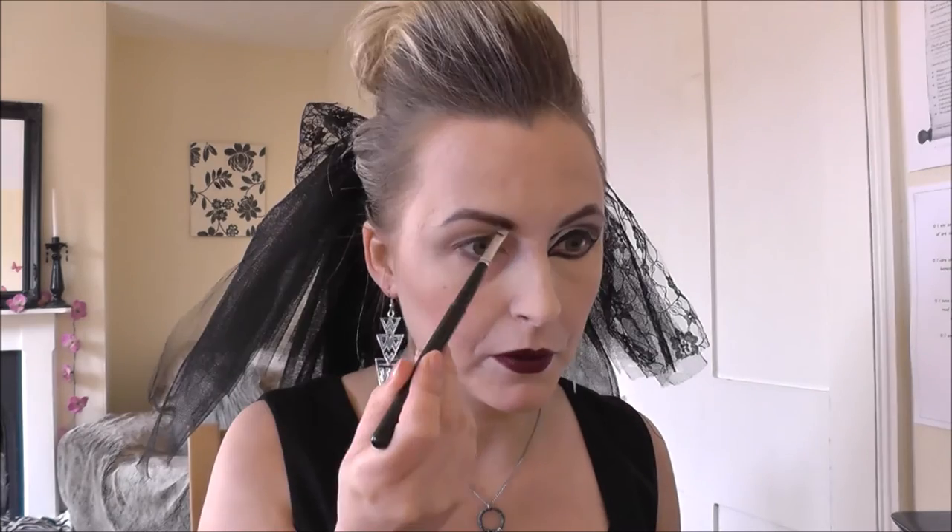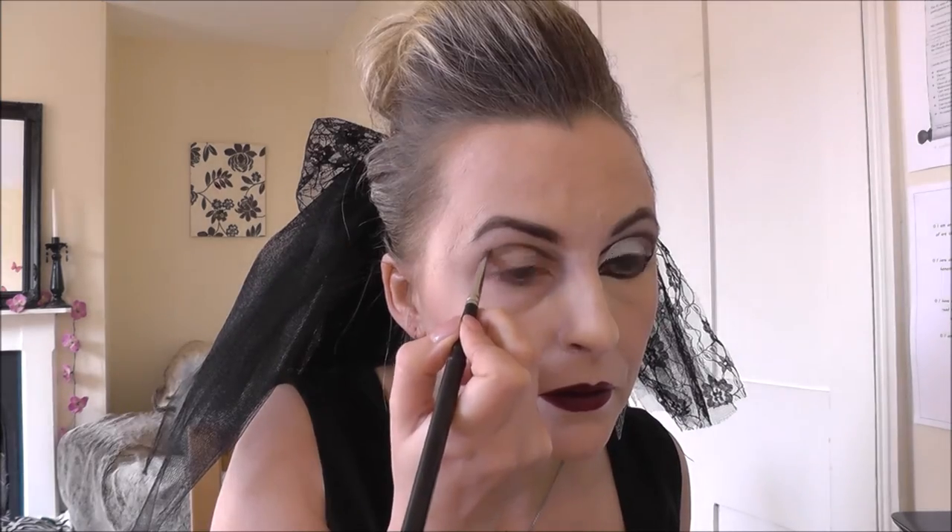Then I took a deep brown eyeshadow and a firm angled brush and did my eyebrows, taking them up a little bit higher on the point because that's what Smell's eyebrows look like. To create Smell's high rounded socket line, which I don't have, I took a small firm brush and a dark grey eyeshadow and just drew that fake socket line slightly above mine, as I'm pointing out there.